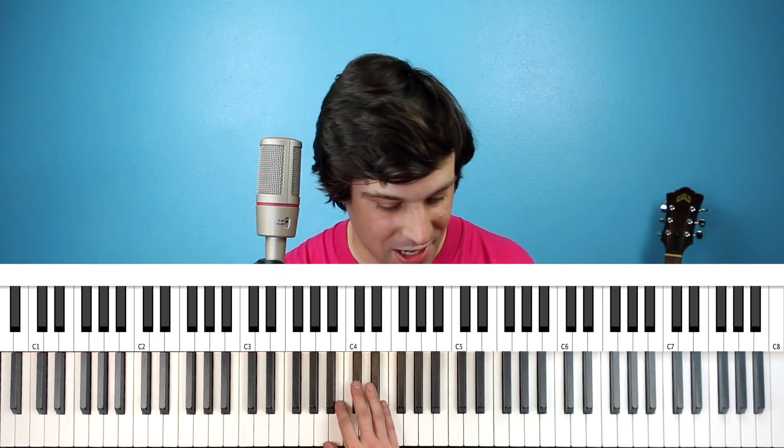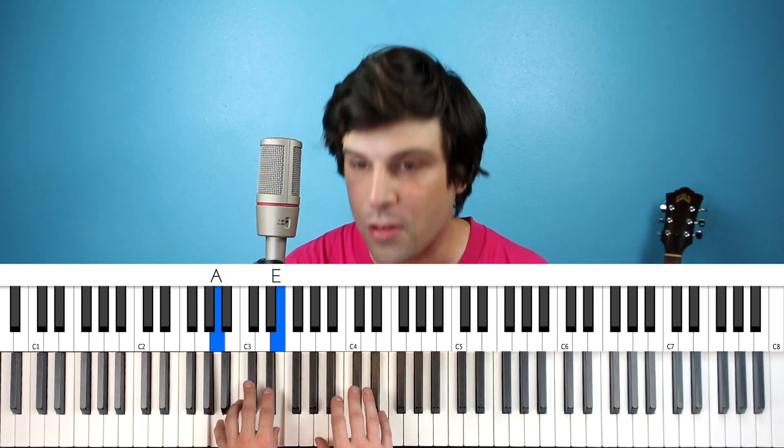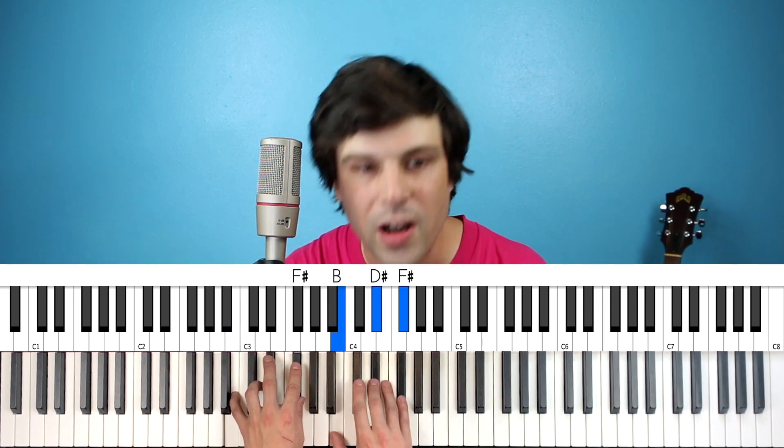I'm going to put an extra left hand hit on the and after 4. We don't talk anymore, we don't talk anymore, we don't talk anymore, like we used to do, we don't laugh anymore. On that G-sharp minor, I ended up adding another left hand hit on the and after 2, so like: 1-and, 2-and, 3-and, 4-and.